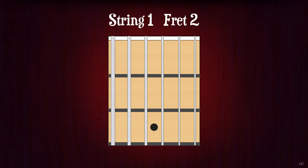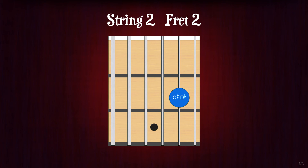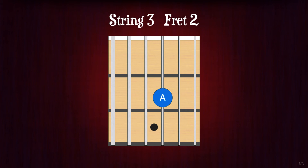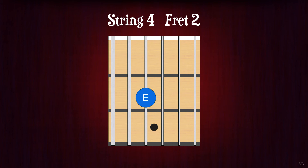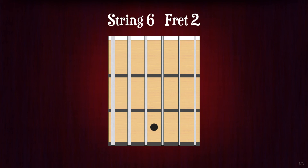String 1, fret 2. F-sharp or G-flat. String 2, fret 2. C-sharp or D-flat. String 3, fret 2. A. String 4, fret 2. E. String 5, fret 2. B. String 6, fret 2. F-sharp or G-flat.